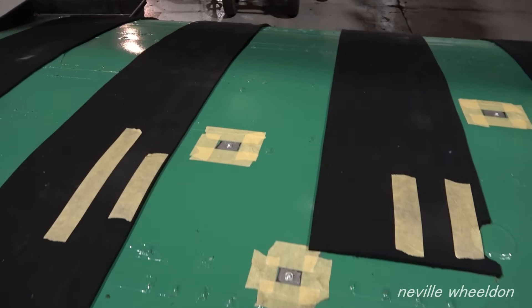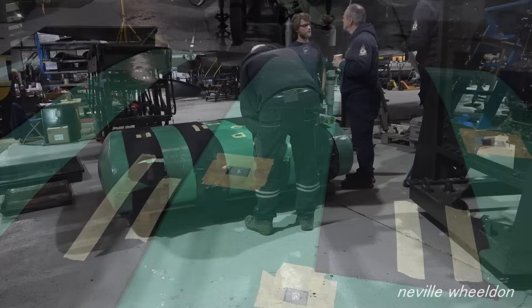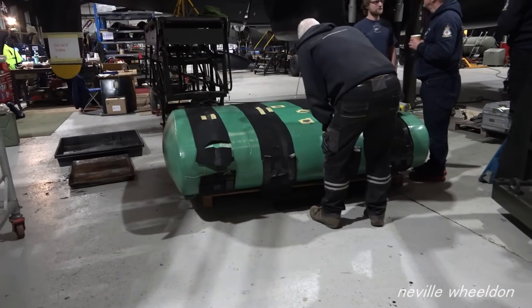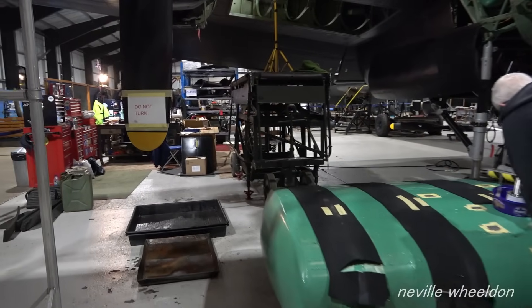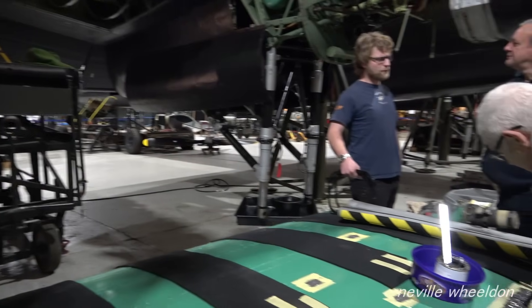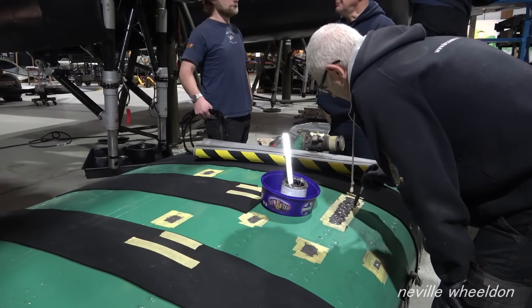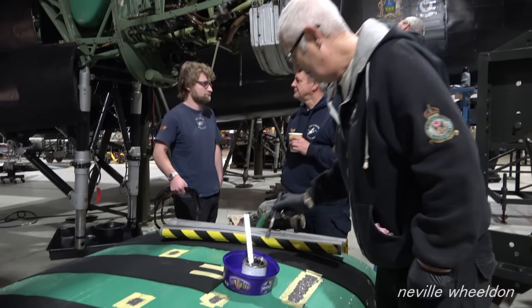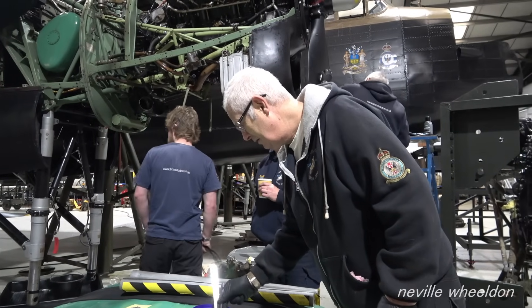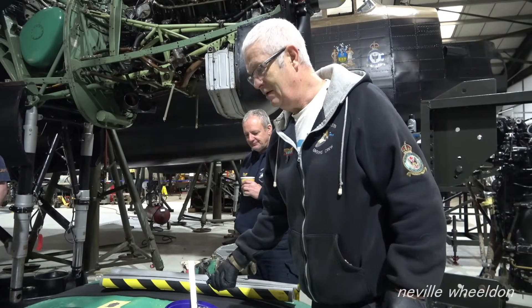John, one of the volunteers at the centre, has been given the task of applying PRC to repair the fuel tank. This is number two fuel tank, starboard side. Andrew has mentioned this on his rivet club email.